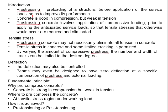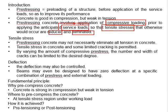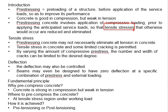Concrete is good in compression but weak in tension. The idea of pre-stressing the concrete is to apply the compressive load before the service load is applied, in order to reduce or eliminate the tensile stress that occurs due to the service load. These tensile stresses are normally in the form of the flexural response of the structural element.